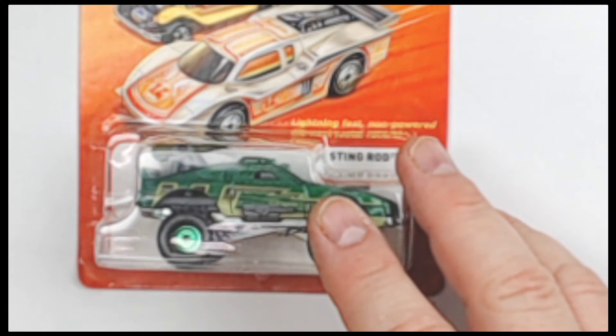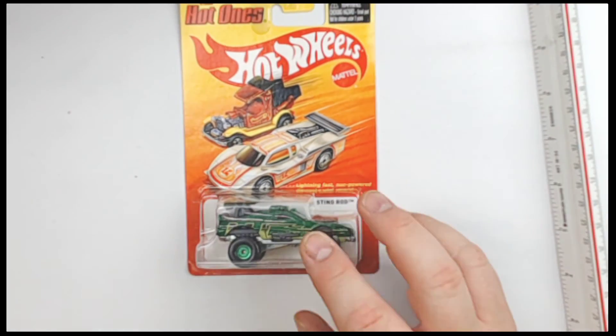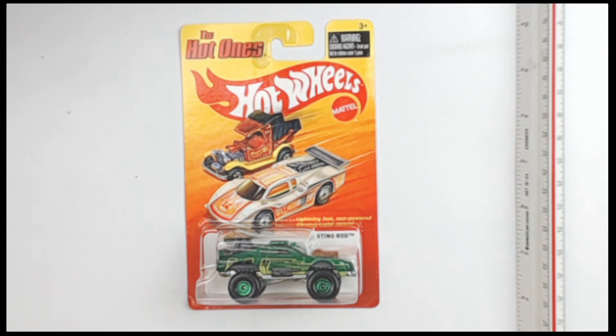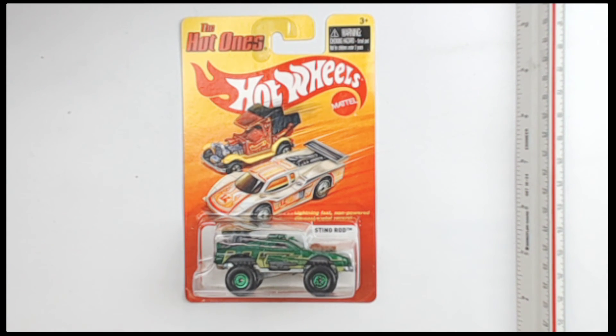All around, a really nice piece. Really fantastic right here. This is the Hot Ones Hot Wheels Stingrod, circa 2012.